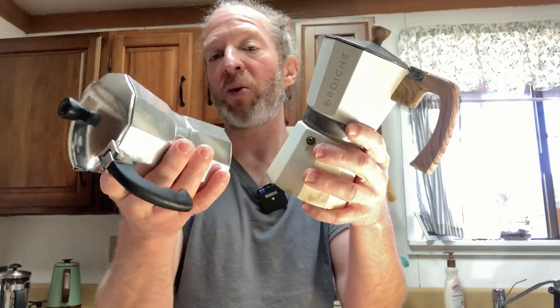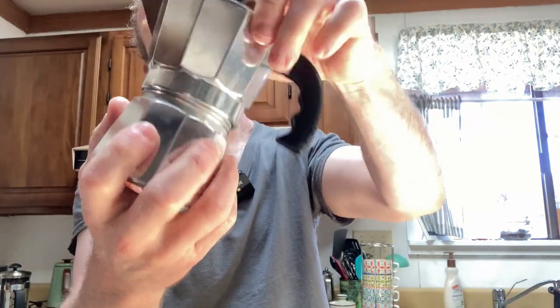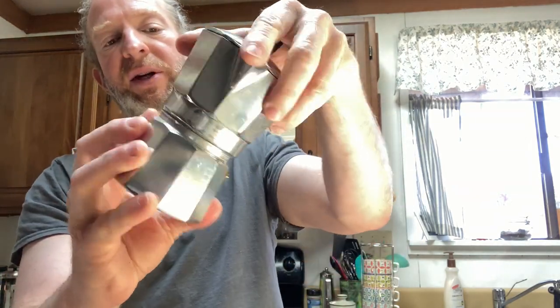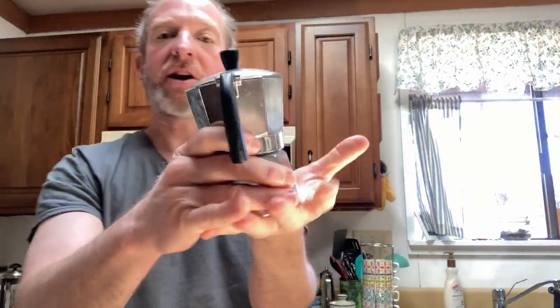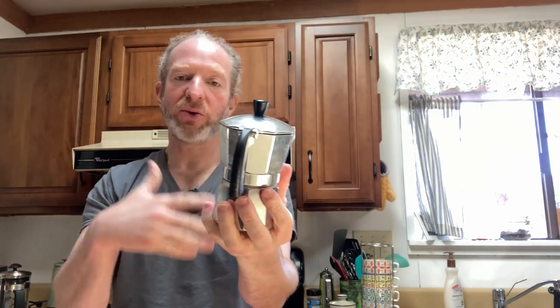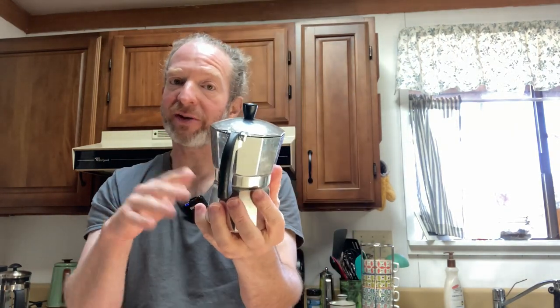Both of these work exactly the same way. Let me just show you this one so you see how it works. You basically open this up, and that's where you put the coffee. I've used it recently and I haven't washed it. Put some water in here, add the coffee, close it, and set it on your stovetop. Once you hear a sound, you turn the stovetop off, let it sit until the sound stops, and that's how you know all the coffee is done.